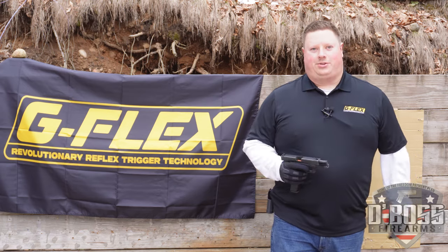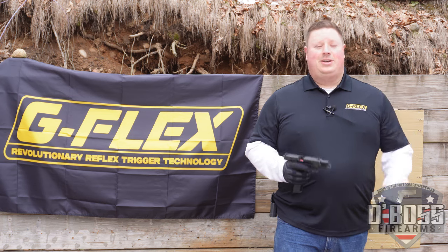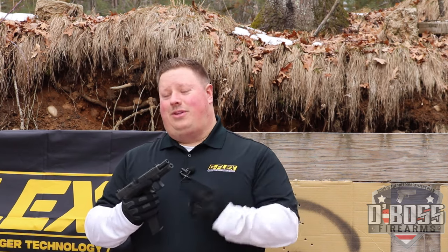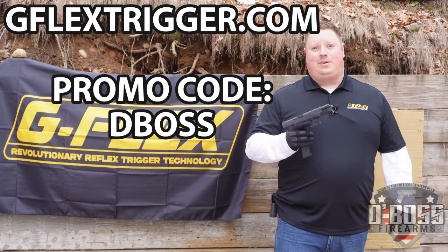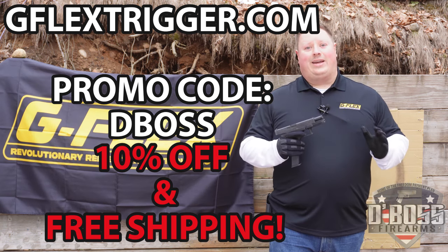Why would you get a G-Flex trigger? Because they're fun. If you want a practical reason, use this trigger if you want a pistol specifically used for suppressing fire. Head over to GFlexTriggers.com and use the promo code DBOSS — D-B-O-S-S — and you'll receive 10% off and free shipping.